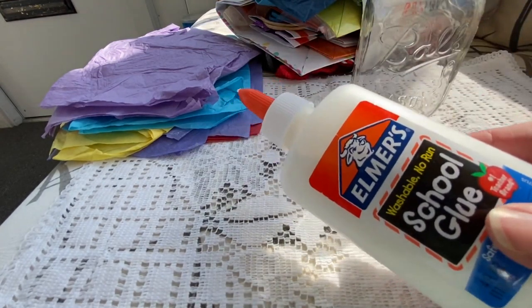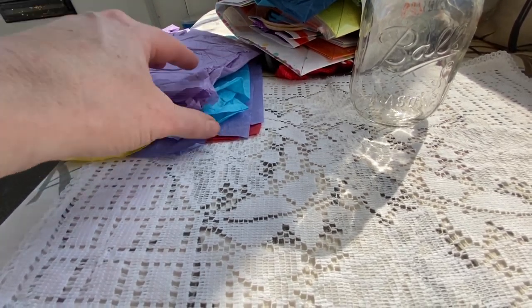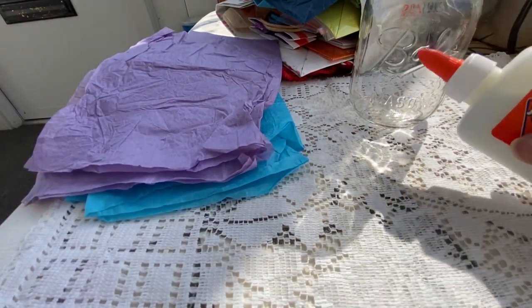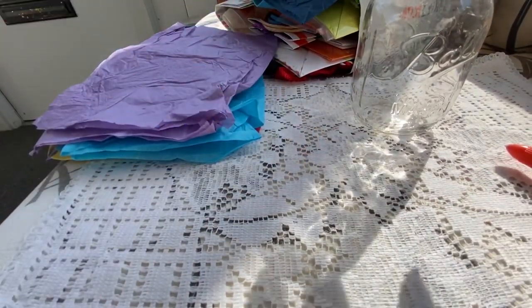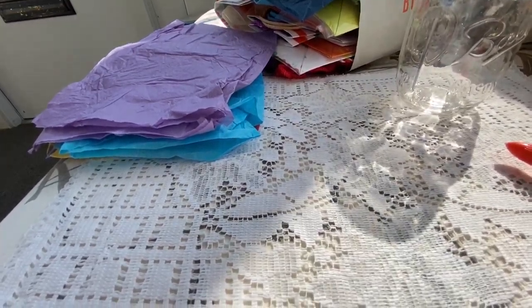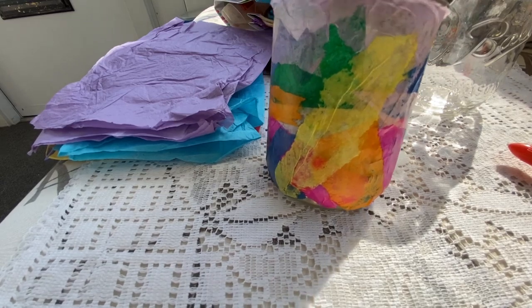I'm going to use some white glue. You can also use Mod Podge — that works great to seal things up. What you're going to do is make small pieces out of the crepe paper. You can either paint the jar with white glue, or just put a little bit on your finger and make a spot, then put your crepe paper on that spot as you work. You want to get the whole jar covered with crepe paper, and at some point make two long strips and put a little cross within your design. When you're done, it will look something like this.